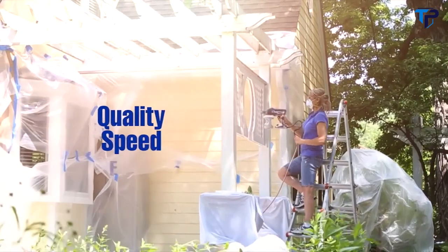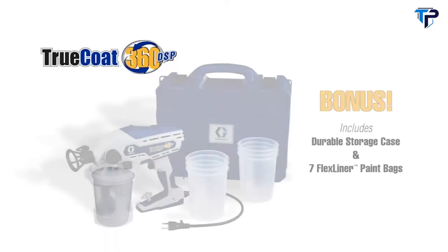Graco Truco 360 DSP — it's in the quality, it's in the speed, it's in the ease. Quite simply, it's in the bag.